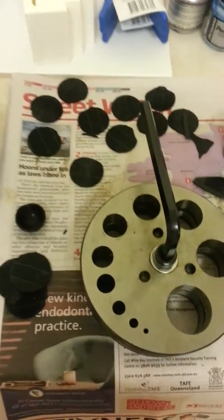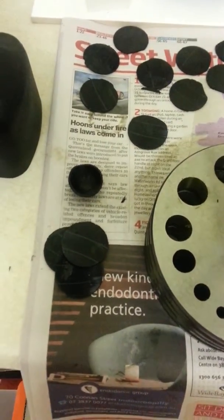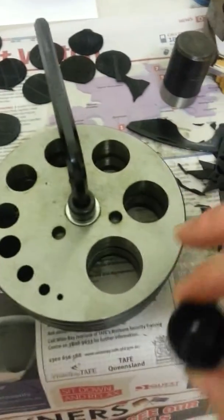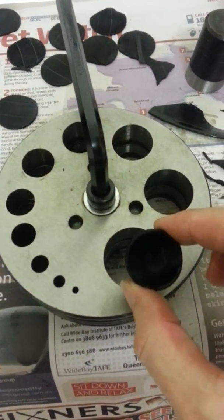Hi everyone. Well, this was test number 3 I suppose we're up to about now. This little one here was cut out of the largest one here. It's about one and a quarter inches, or 32 mil.